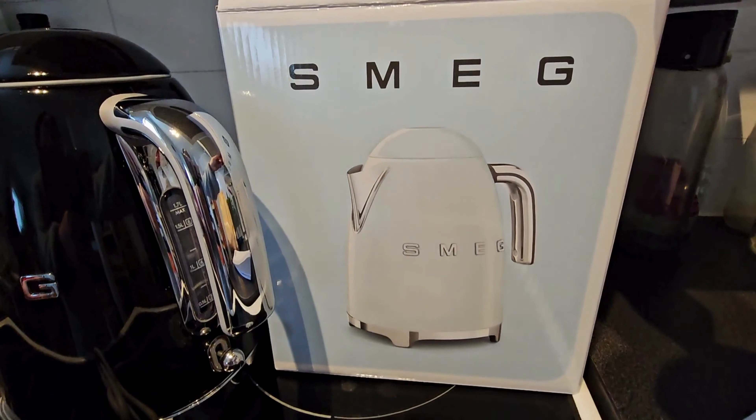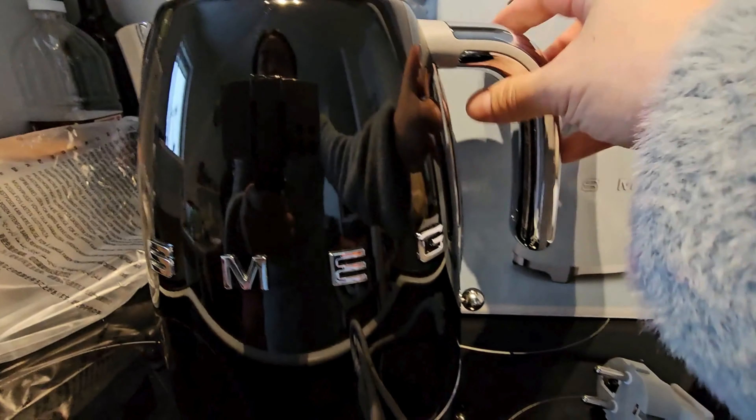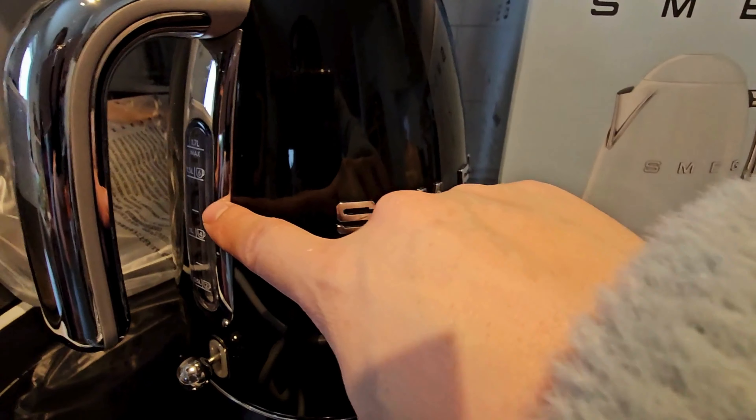Hello everyone, this is Jillian from Amazing Finds. In this video I'm going to give my quick thoughts about this Smeg retro kettle that I recently purchased. It has indicators on the side.